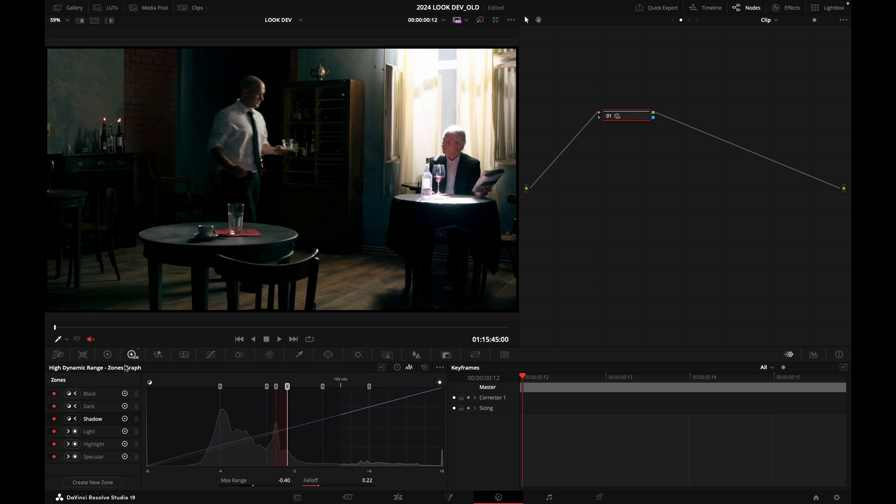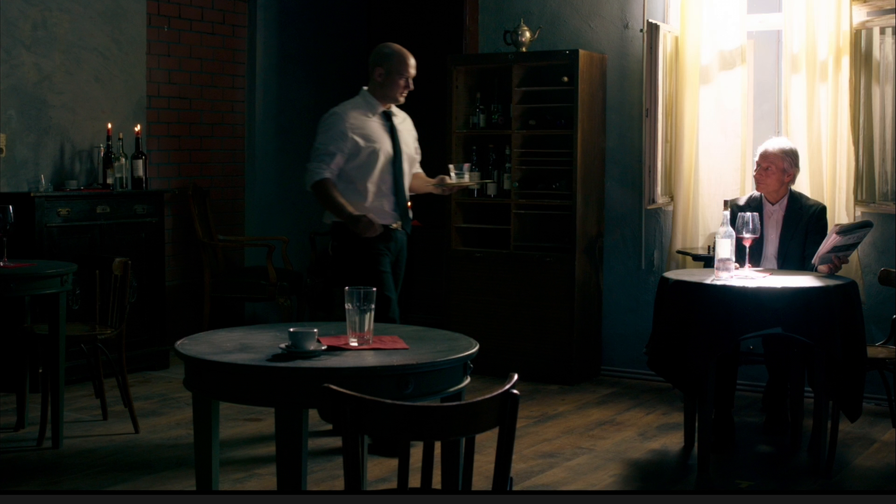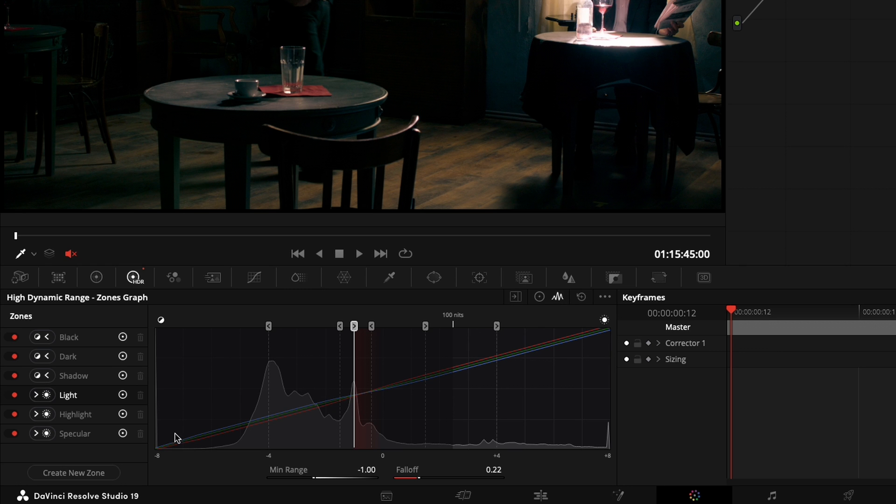Now I'm going to push some warmth into the highlights. I'll go back to my zones and touch the light trackball — the third one — and push warmth with my panel. I'll exaggerate it a bit so you can see it clearly. Before and after: in the zones view, you can see coolness in the shadows and warmth in the highlights, with a pivot point roughly in the middle.